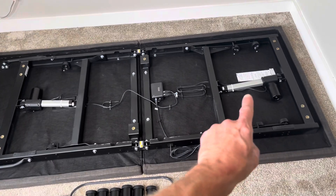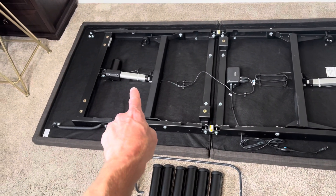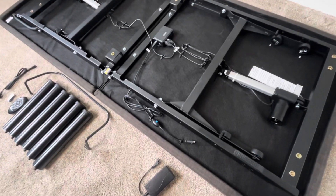Here's what it's supposed to look like when we're done. That's the head motor, that's the control box, and that's the foot motor. So on the bed here,